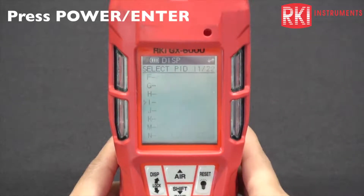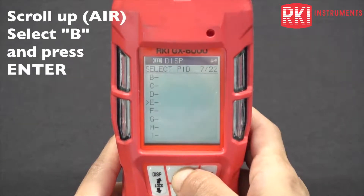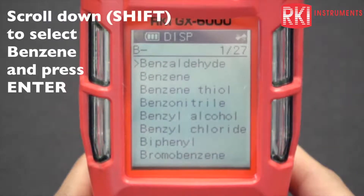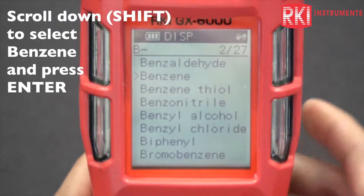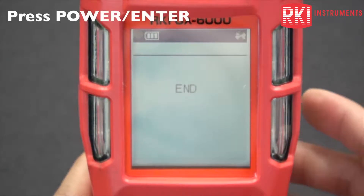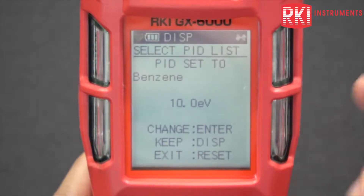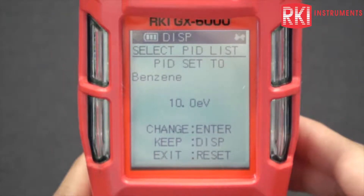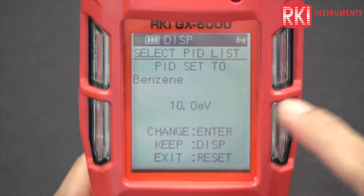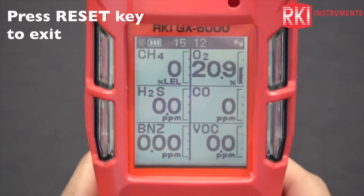I'm going to enter into that menu, scroll down, scroll up to the letter B for benzene, press enter, press the down button, choose benzene, press enter again, and it'll say end. It'll beep and then go back to that PID list. You should see it now says PID set to benzene 10.0 — that's what we want to see. Press the reset button to exit.